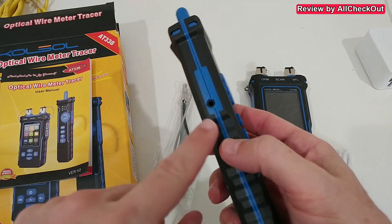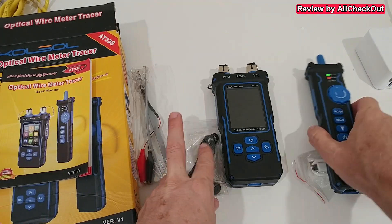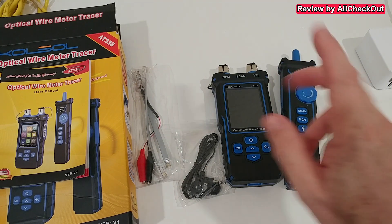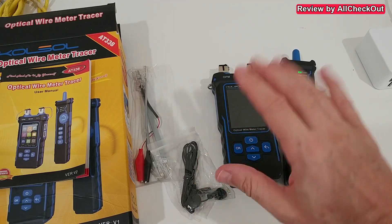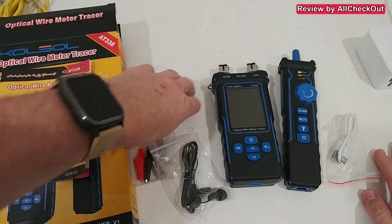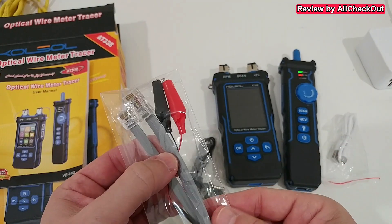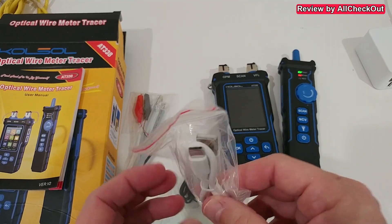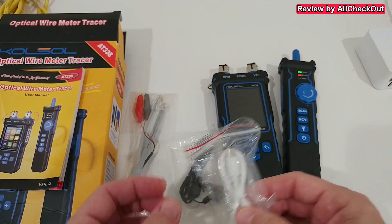For the loud scanning function it can be very useful to use the included headphones — just plug them in here. When working at a customer site where people are in an office, headphones help avoid making noise. The set also includes scanning probe wires and a USB-A to USB-C charging cable.